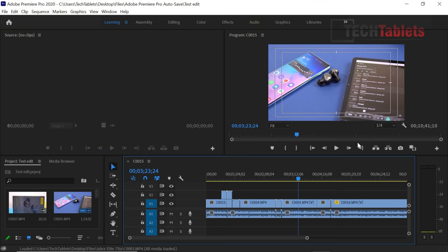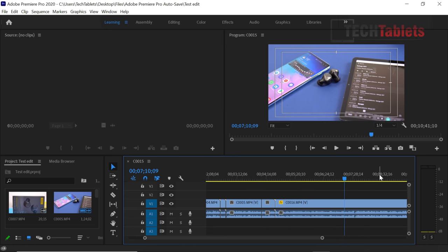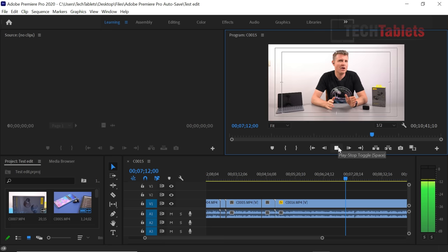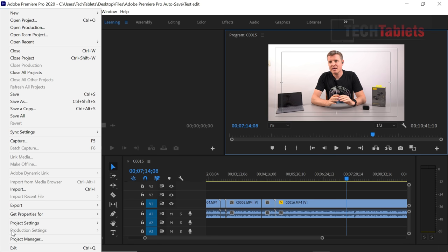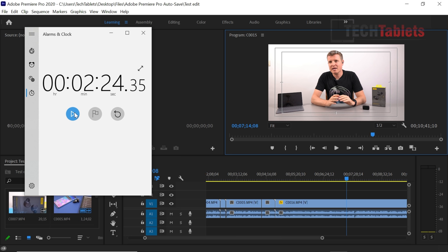4K video editing in Adobe Premiere Pro performs about on par with the other Mi Notebook Pro models. Timeline playback at quarter resolution is smooth, and running at half resolution still delivers around 30fps. However, export times are notably slower — due to the MX450 driver interaction, exporting one minute of 4K footage using the Nvidia GPU takes approximately 2 minutes and 23 seconds, compared to just over one minute using the Xe integrated graphics alone.